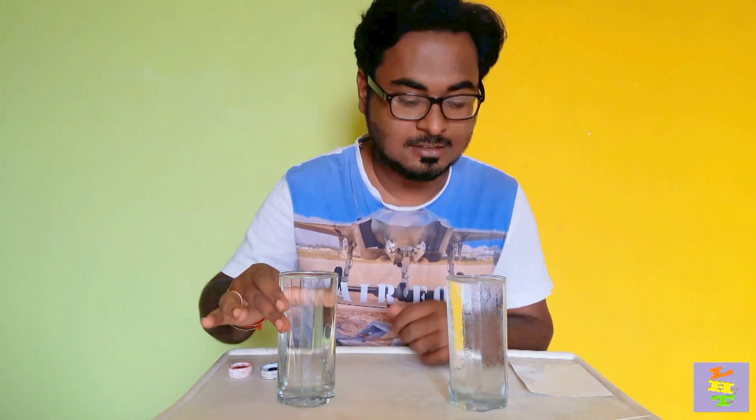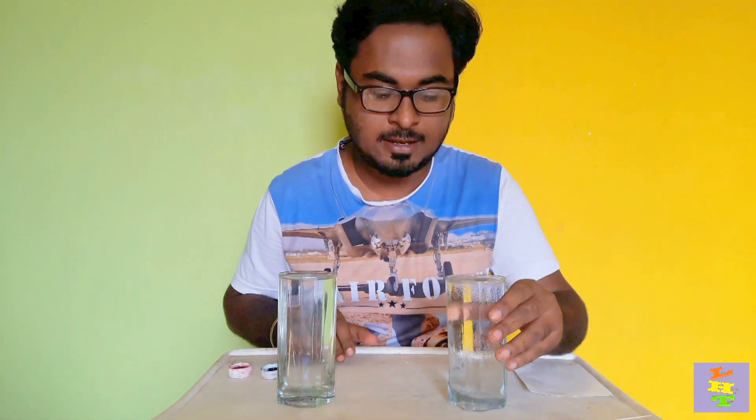Hi everyone, welcome to my channel LHD. Today I want to show you an experiment with hot and cold water. All you're going to need is a glass full of hot water, a glass full of cold water, two colors — one blue and one red — and any kind of card like this.